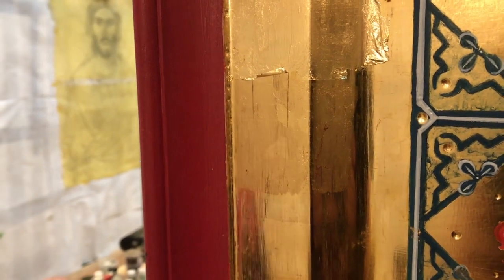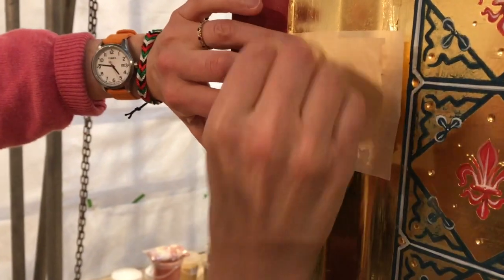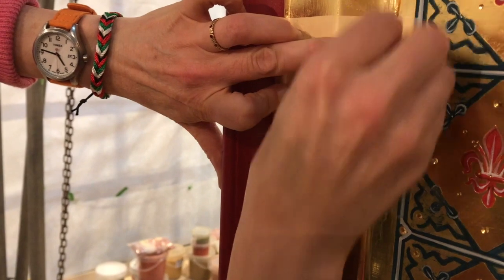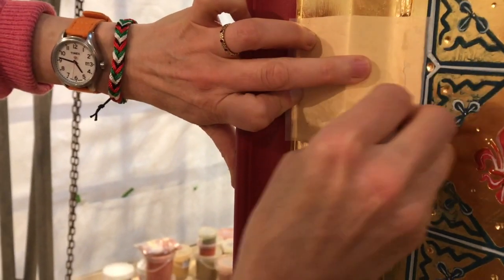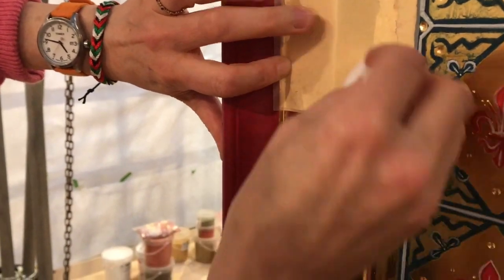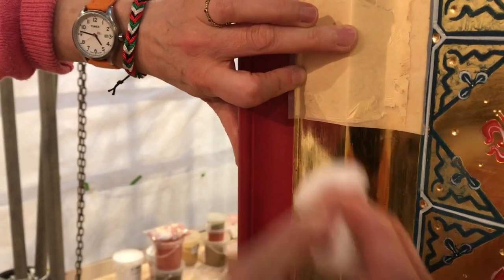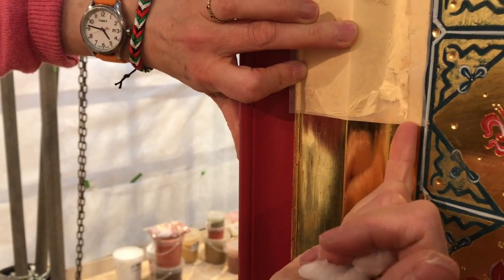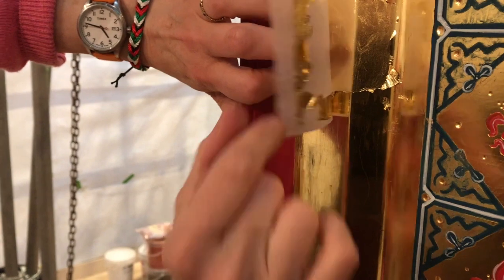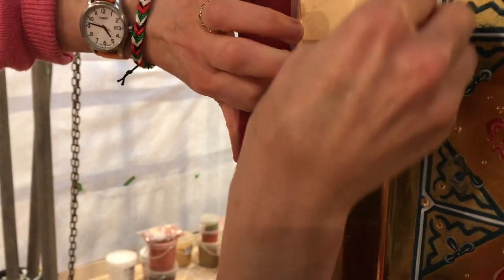I'm leaving that top one to dry at the moment, because if it gets a bit tacky, what it will do is it will take some of the cotton wool with it. And then you get the cotton wool sticking in it and making a mess. The cotton wool fibres will stick to whatever may be wet. And then it's stuck on it if the gold is wet.